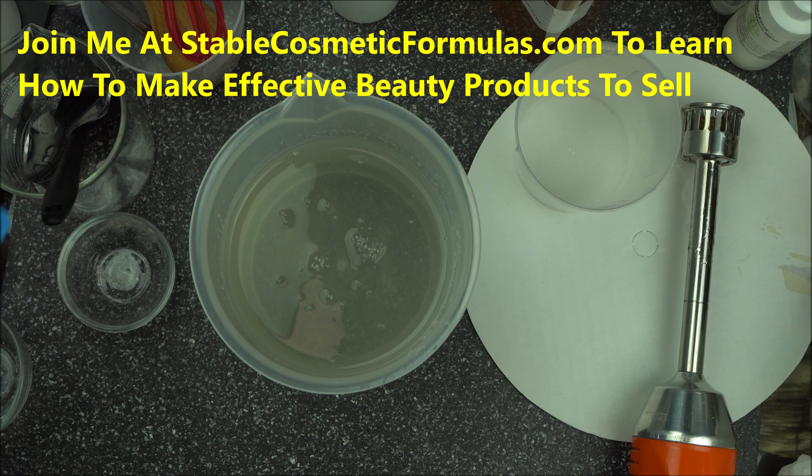If you have any questions about blending your gum without glycerin, those videos have you covered. If you want to boost your formulation skills, join me at stablecosmeticformulas.com — that's where I teach formulation. We have covered a lot of ground and still have a lot more to cover. Happy formulating to you and yours, and don't forget to hit that subscribe button and the notification bell to be notified of my next video on how to make cream using a crock pot.